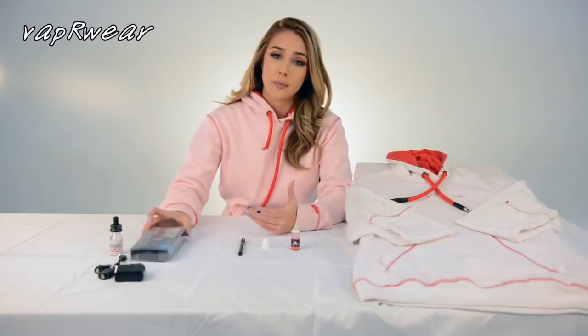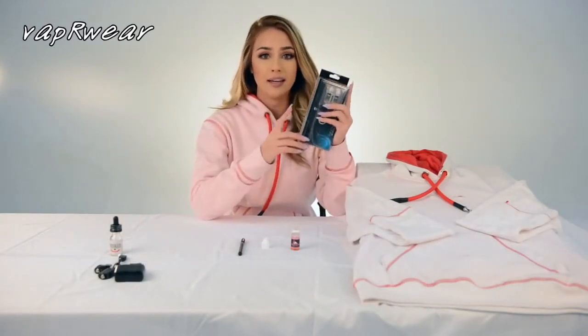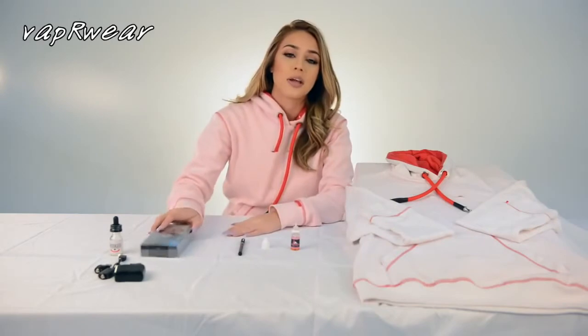When you purchase your Vapewear, it comes with the whole kit — your battery and a charger — and you also get a 3-month warranty.